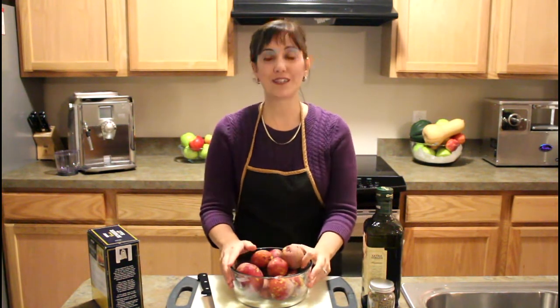Ciao and welcome to SimpleItalianCooking.com. My name is Liz and I want to thank you for taking the time to watch this video. Today I'm going to show you a really super easy recipe that anybody can make and it tastes amazing. It's called Italian Red Roasted Potatoes with Rosemary.